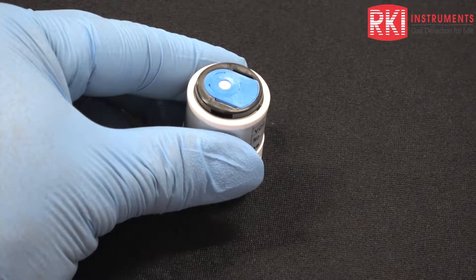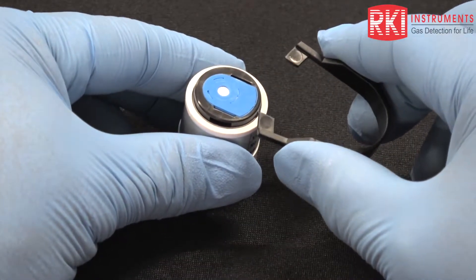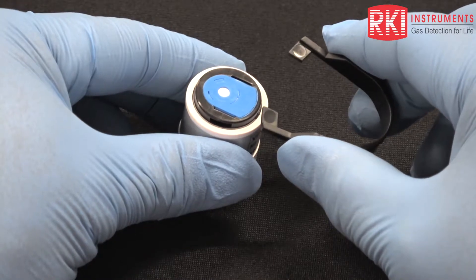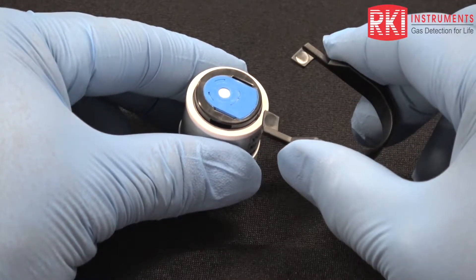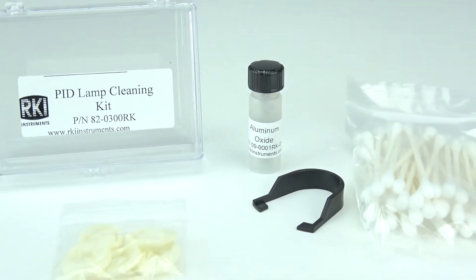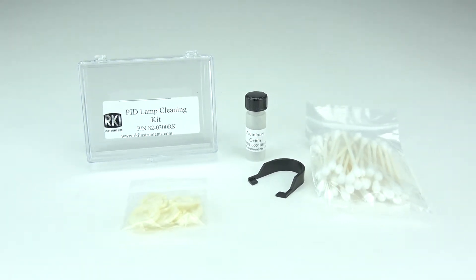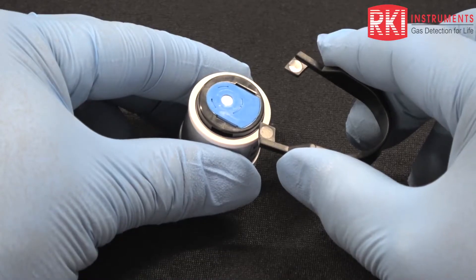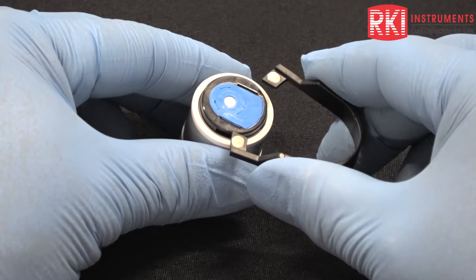I have the cleaning kit available. From that kit I have the PID removal tool, which has tabs on each leg. The kit also consists of cotton swabs, a small vial of aluminum oxide powder, and finger cots to prevent getting your body oils onto the surface of the lamp, which would contaminate it. I'm wearing gloves in place of the finger cots as I find them more comfortable.